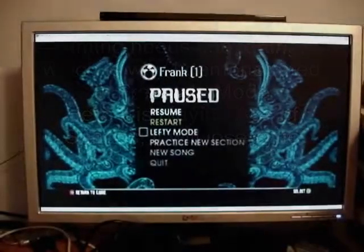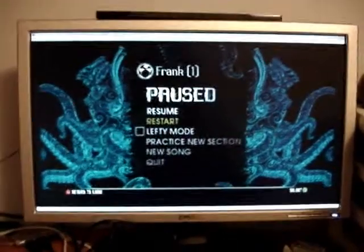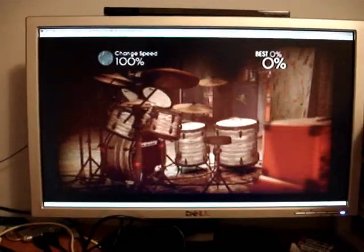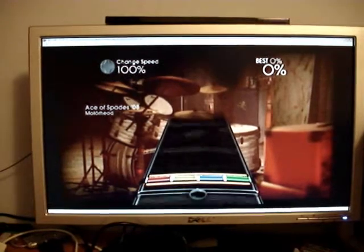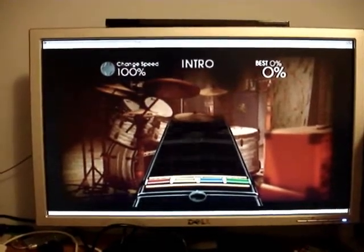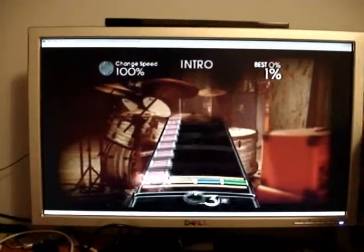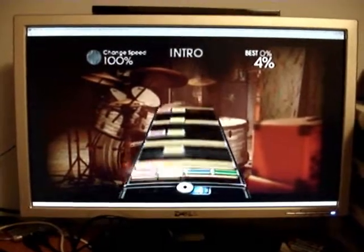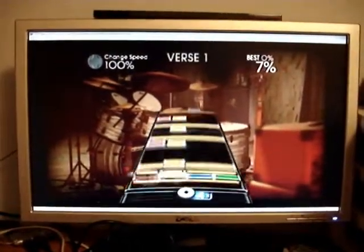The way it works is I have to press a button on the first note to get it to start. Here we go. 4x multiply for the first part. Let's see how long this goes.